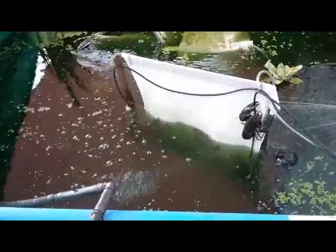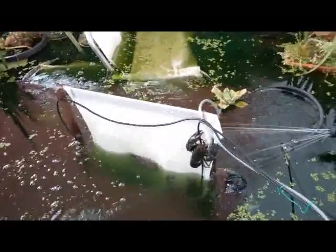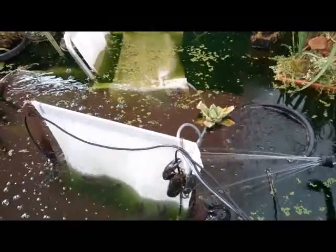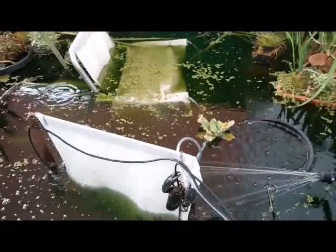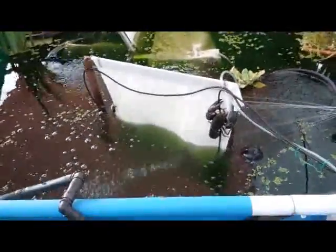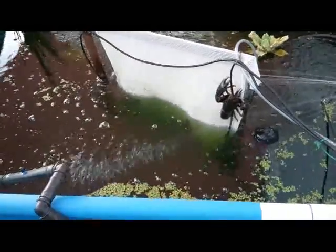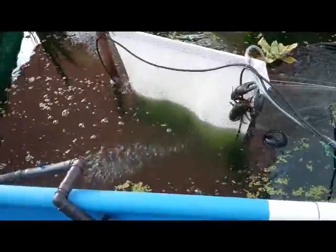It's at least 170mm. There's a smallish one — that sort of size there is probably about 140, 150mm head to tail.